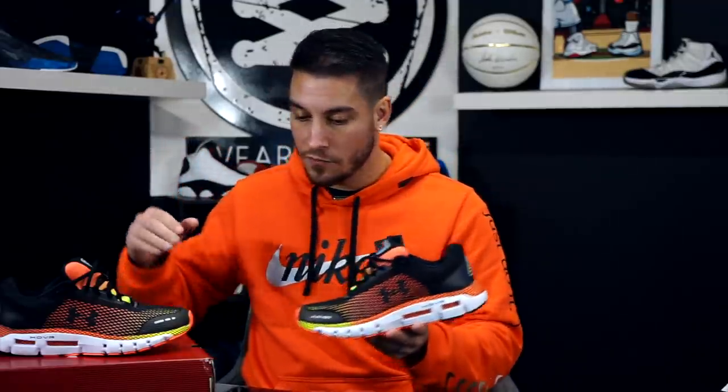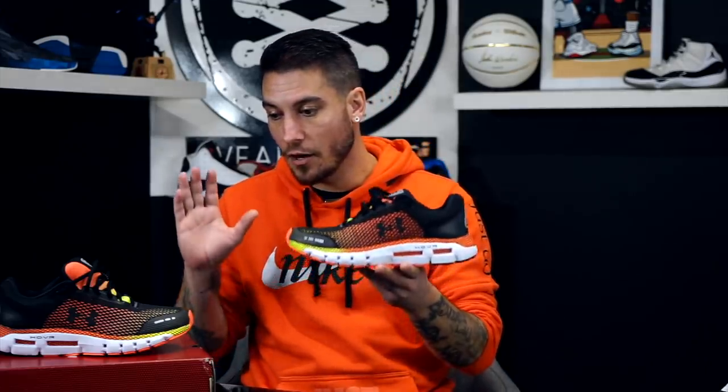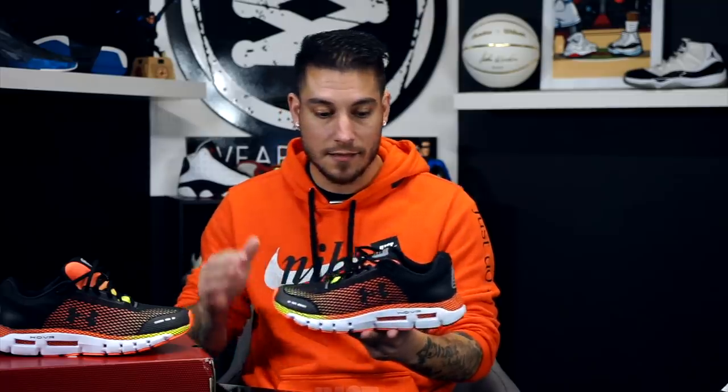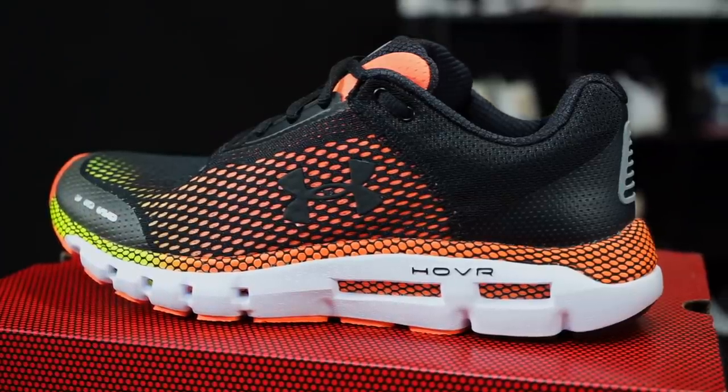Today we're looking at something brand new from Under Armour Running — this is called the Hover Infinite. This is one of five sneakers coming out available on February 1st, and they are all connected, meaning they are compatible with the MapMyRun app.